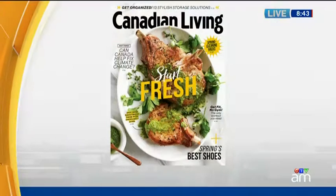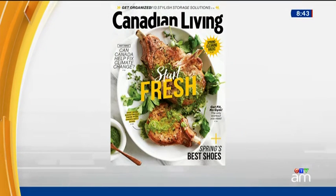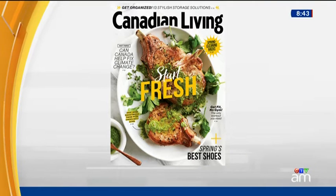Never mind traditional ham or lamb, we're baking some delicious mini salmon quiches for Easter brunch. There are plenty of quick and easy Easter recipes in the April issue of Canadian Living, and the magazine's food specialist Jennifer Bartoli joins us in the AM kitchen to share more.